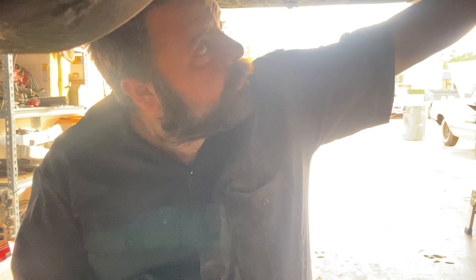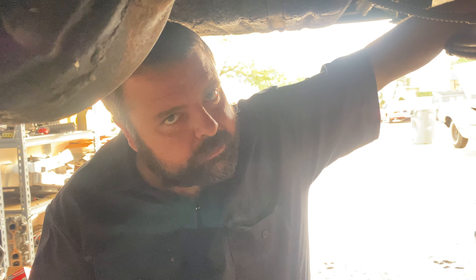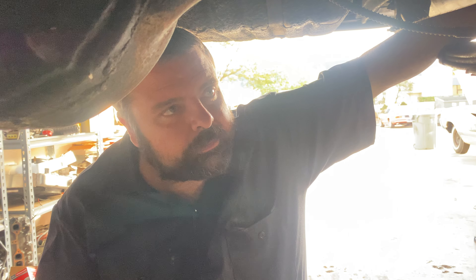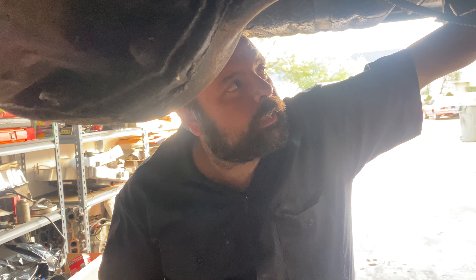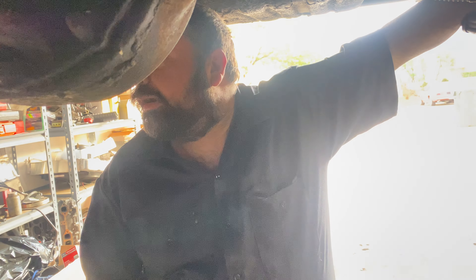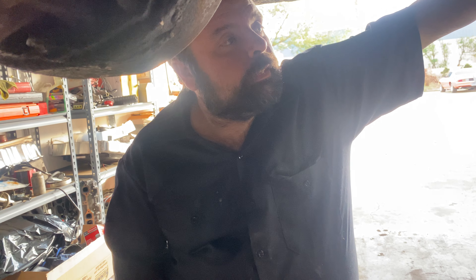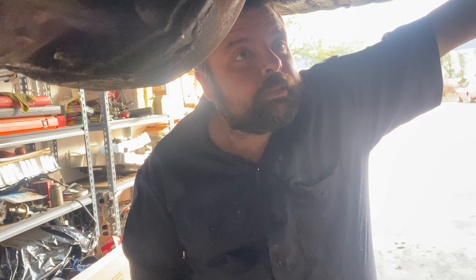We're underneath Van's '62 Thunderbird now that we have it running sort of properly. We're waiting on the correct fan clutch — we've been through two now and neither one was right, so we found the proper one finally. Third time is gonna be the charm. It's gonna take a little while to get here, so while we're underneath, we're gonna do a little inspection.